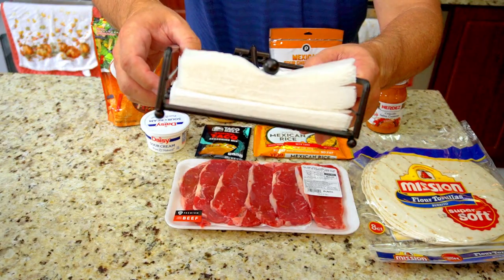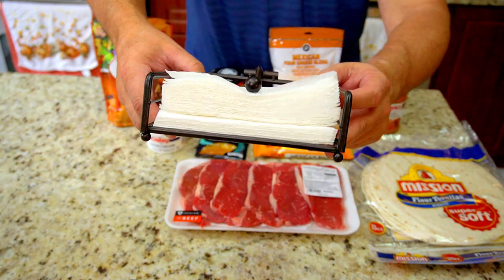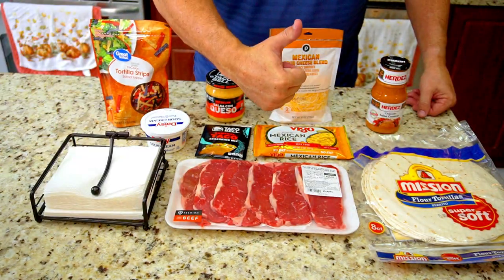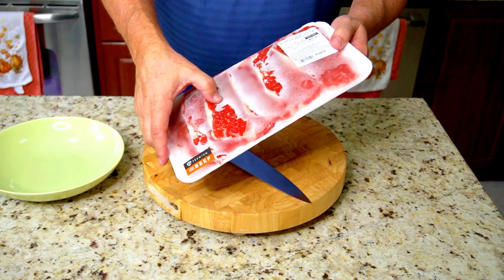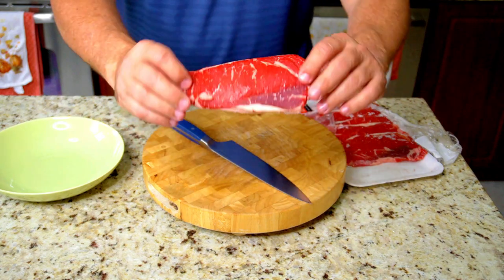I did pick them out — you will see. And of course, more than one napkin, because it's a messy steak and cheese burrito. You need more napkins. So take your steak and freeze it for about 45 minutes. Makes it much easier to cut.